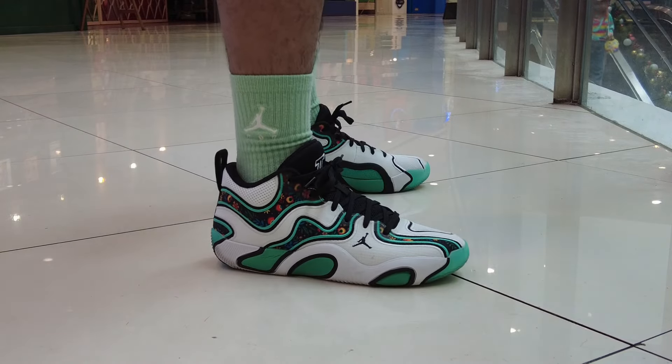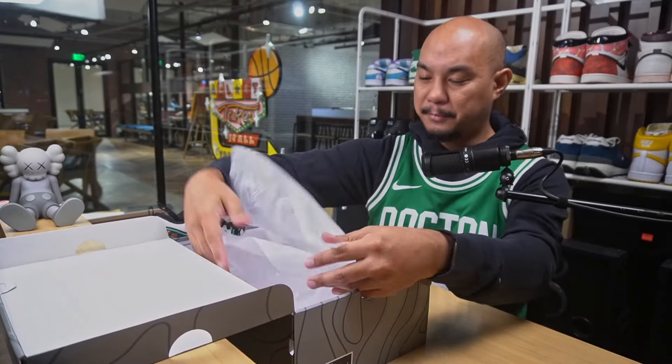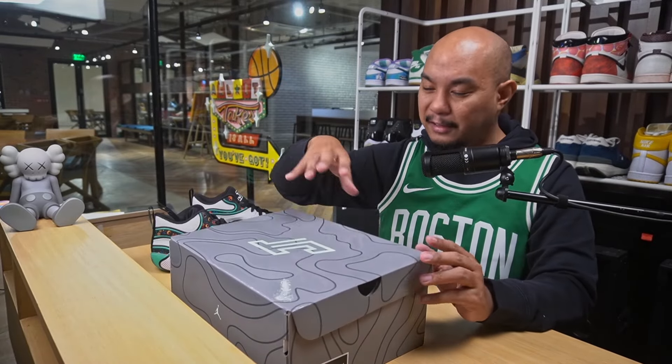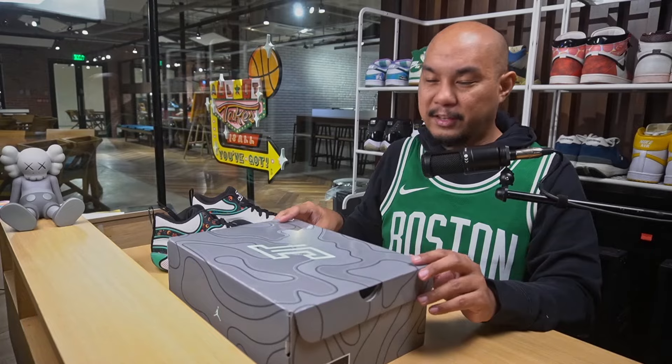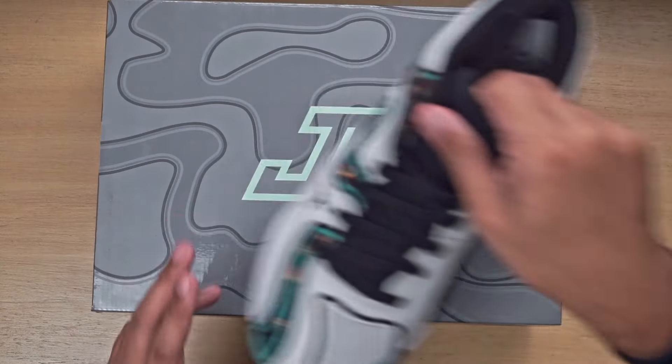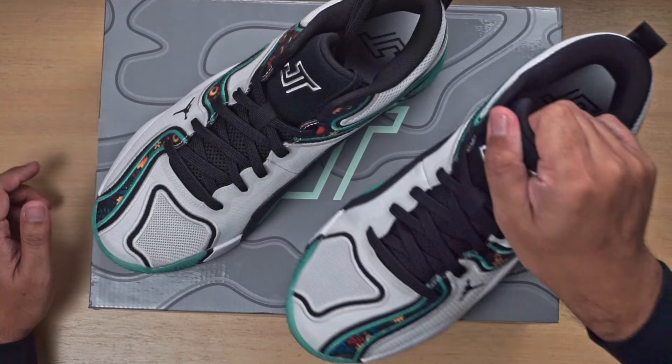There's a part of me that wants to go into detail and show you all the bits of this paper, but why don't we save that for you? So when you get your pair, make sure you take a look at that paper and look at all of the details that they put into it. That'll be a little Easter egg for you guys. But for the rest of us, let's talk about the sneaker.